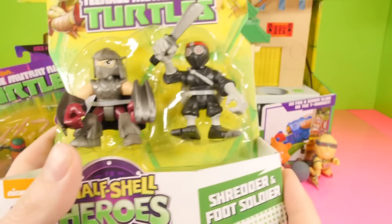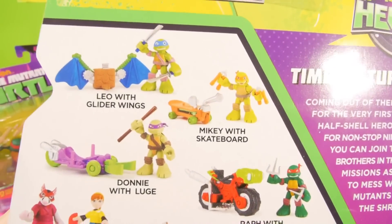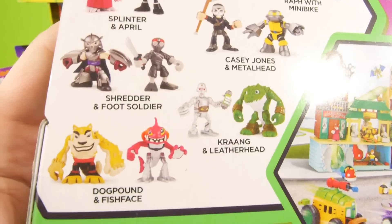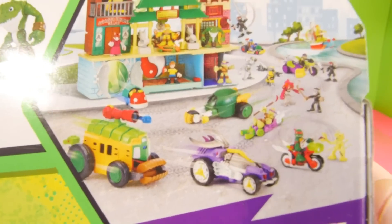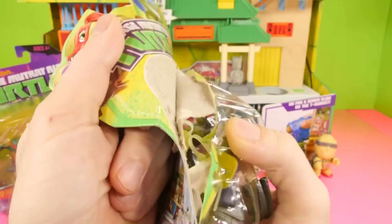Let's actually start with the bad guys first. This is going to be Shredder and the Foot Soldier. First, before we open it, here's a look at the back. These are going to be some of the newer figures that you can collect. Right here at the bottom there's Dog Pound and Fish Face. Here's the little playset that we're about to open, and you can also get some vehicles as well. Let's go ahead and get these out of the package.